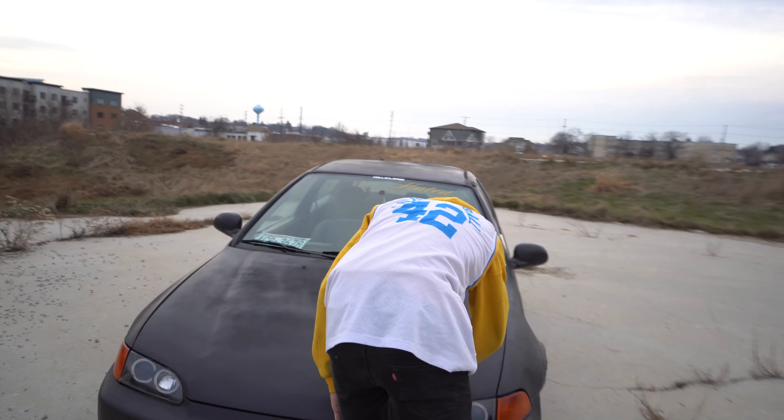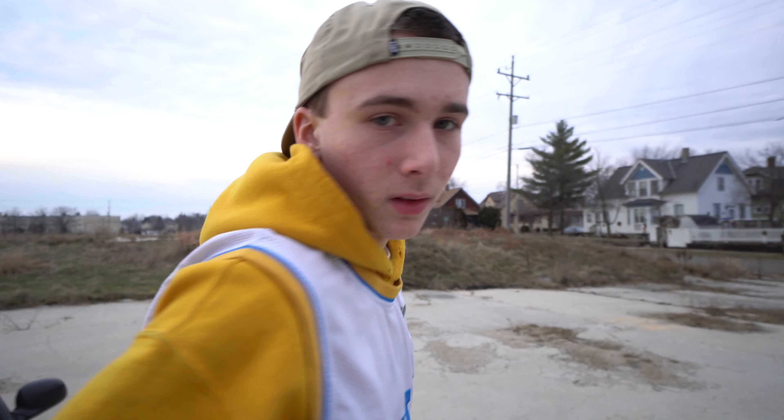All right, tell us about your vehicle, Lucas. We're back with the '94 EG hatch. It's been through a lot so far. How long has it been since the first video? Three months, four months — not too long, we've been behind.